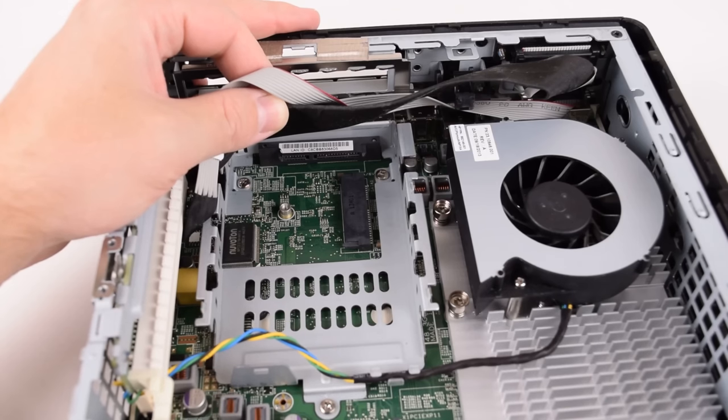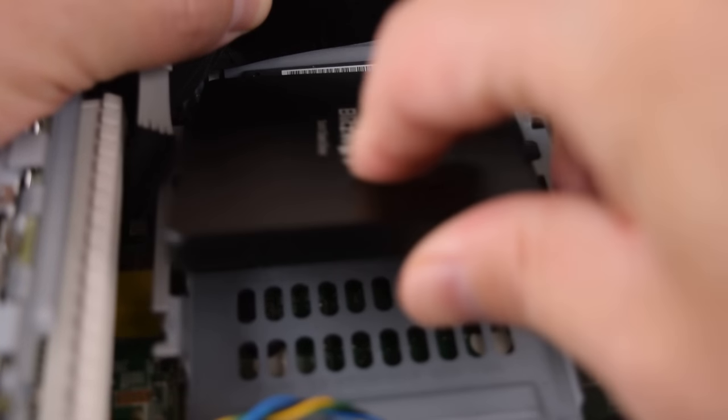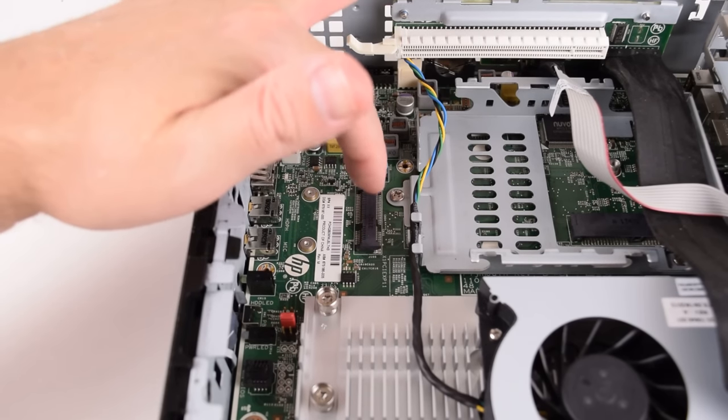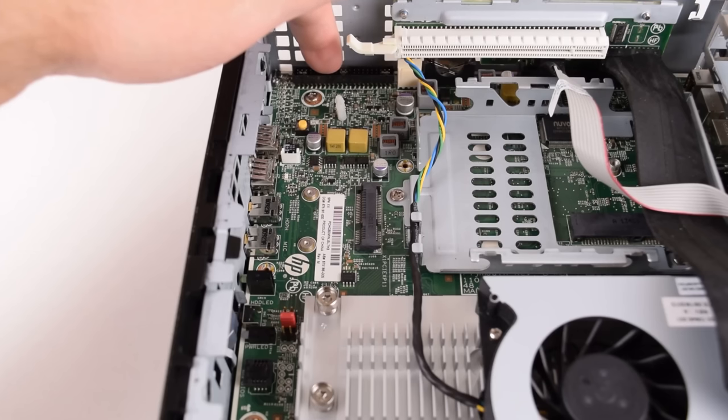Upgrading storage is really easy — we've got a SATA connector here and a drive bay for a 2.5 inch hard drive. I went with a 120GB SSD. There's also a mini PCI Express connector here that lets you install a wireless card, and all the way in the back is a 44-pin IDE connector.